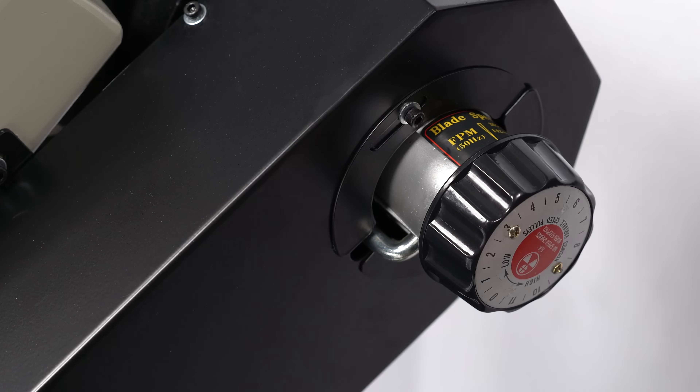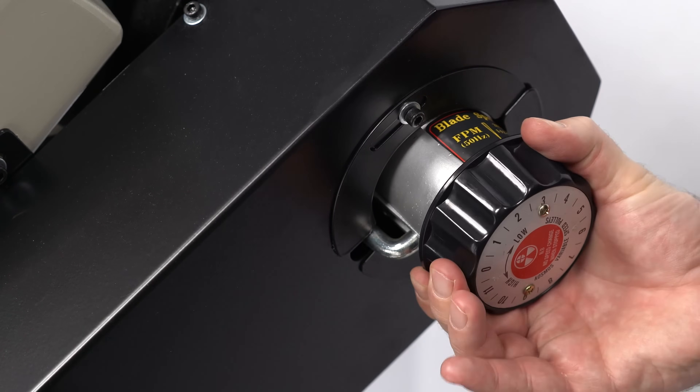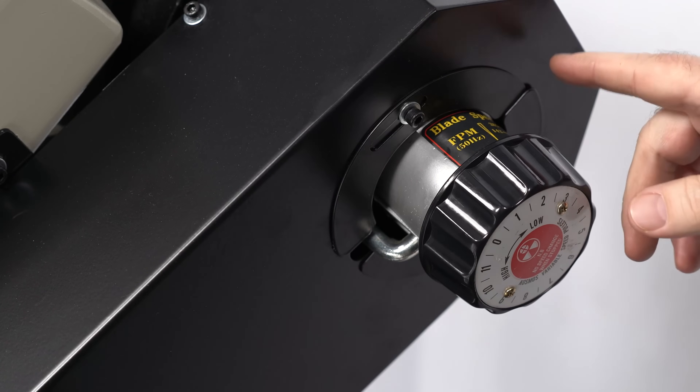This machine features a simple step pulley system for speed control, and we can do that very easily here. We can adjust the speed on the dial, going from 62 up to 335 feet per minute.